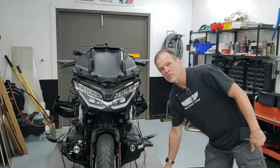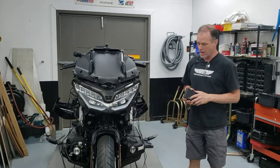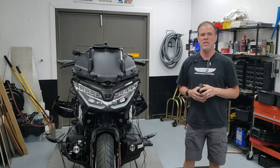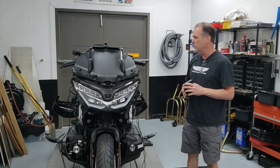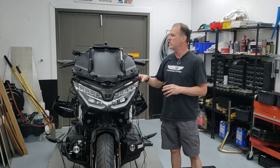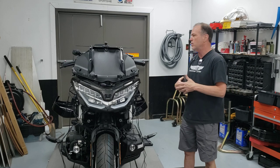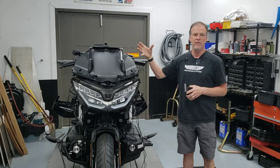Hello everybody, it's Max McAllister from Traction Dynamics. Today I'm going to show you how to install the transponders on your motorcycle for the TPX laser jamming system. This is our super 2021 mega build here, and the owner has purchased the TPX laser jamming system and the TPX radar detector — both standalone systems that don't actually integrate.